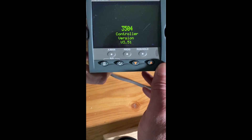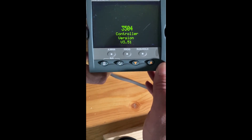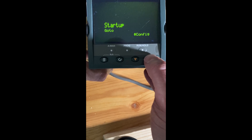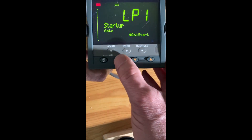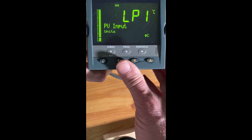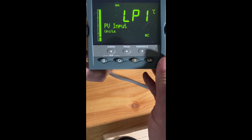That is how you do it. It should do a self-boot. And now you've reset that to the factory default. Here we've got quick start and config. If you go to quick start, you should come into loop one, and then you can go ahead and set it up again from there.